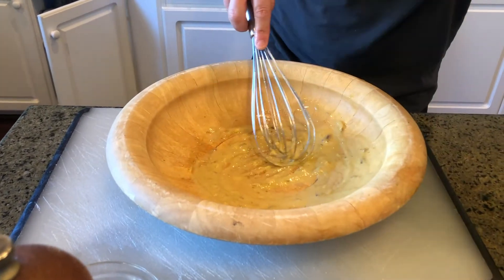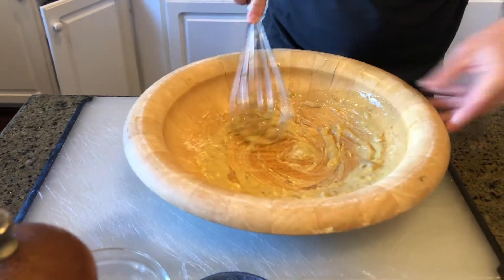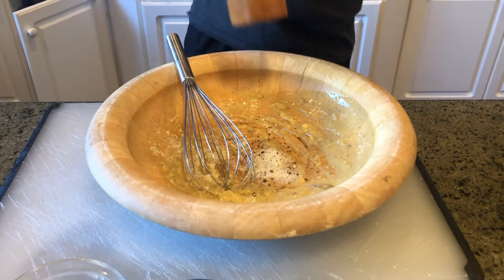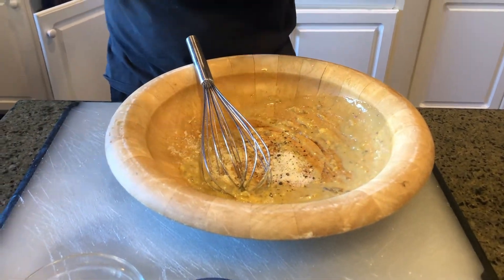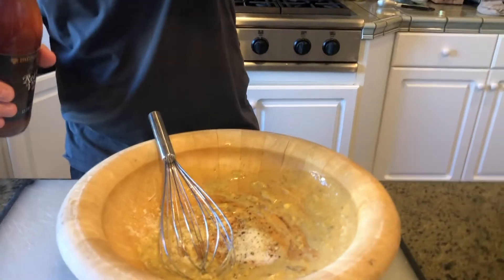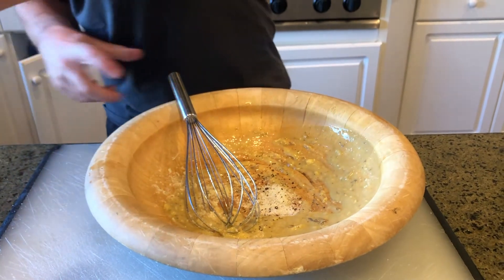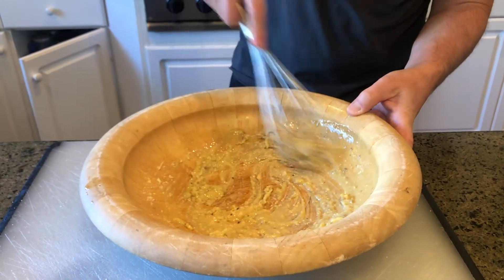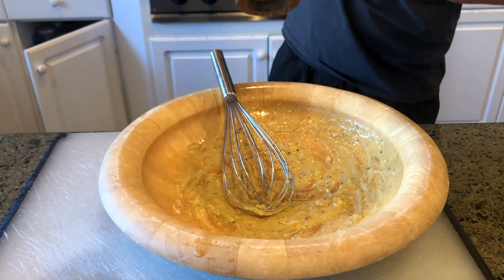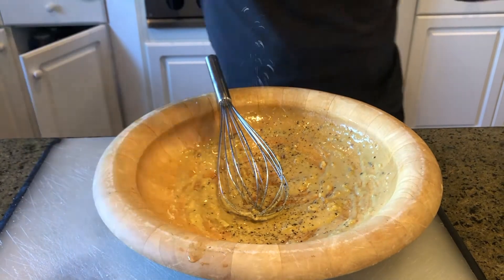Now we're gonna put Parmesan — you gotta add a little Parmesan to it. You can see it's all coming together now. I'm gonna add a little bit more Parmesan. You gotta add the cracked pepper — gotta have cracked pepper in it. And I'm gonna add just a pinch of red wine vinegar; you don't have to, it gives it just that little extra bite, a little more tang — you want that tangy dressing. Get that all in there. I'll add a little more salt.